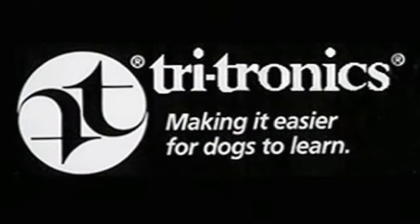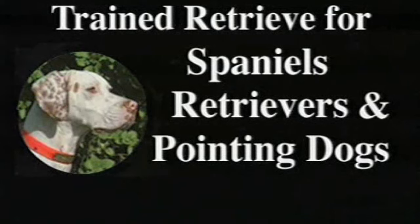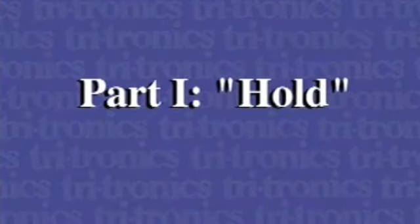Tritronics presents Trained Retrieve for Spaniels, Retrievers, and Pointing Dogs. With Jim and Phyllis Dobbs. Part 1: Hold.